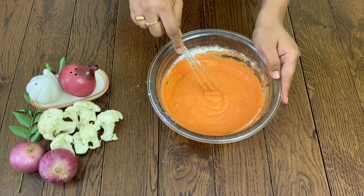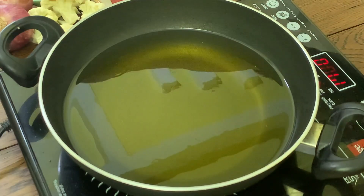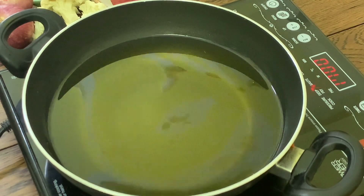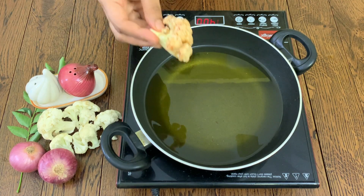Let's get the batter ready. Put the cauliflower in here and coat it in the batter. Place the cauliflower in a pan with sunflower oil. Dip each piece into the masala batter before frying.